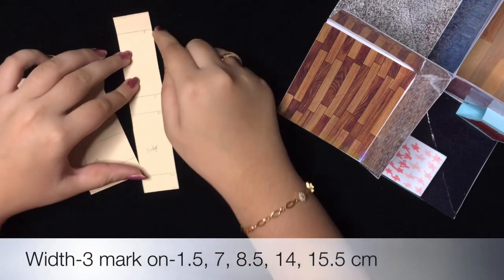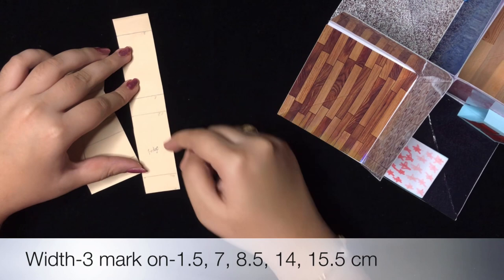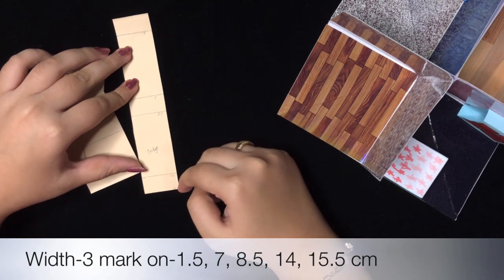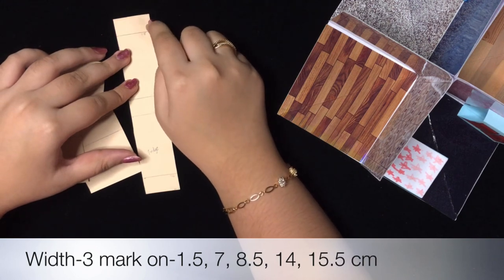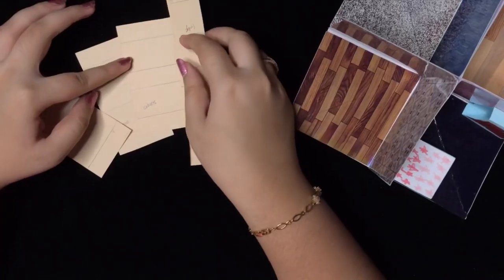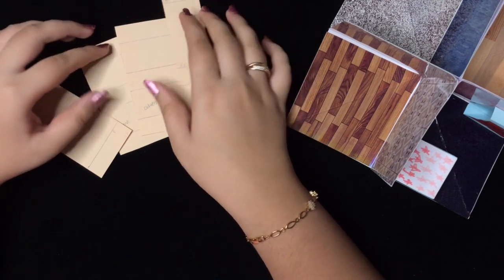For the fridge, you have to mark at 1.5 cm, 7 cm, 8.5 cm, and 14 cm — the total length is 15.5 cm and the width is 3 cm. Now we'll repeat the steps we had done for the cupboard in the bedroom.